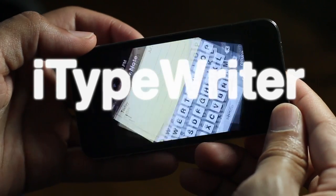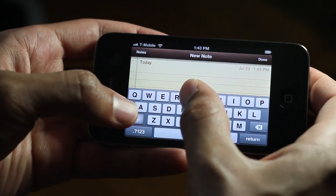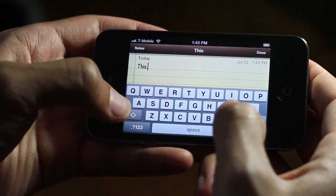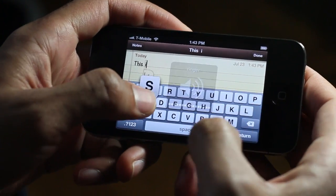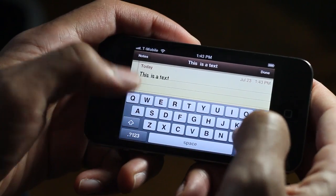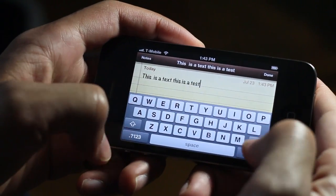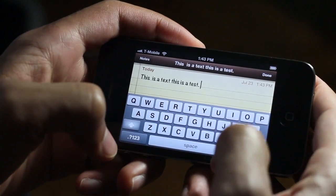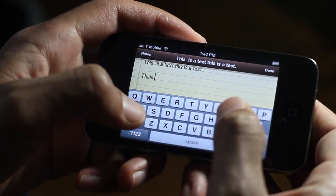There's something soothing about the sound of a typewriter or a clicky keyboard. This is iTypewriter — a jailbreak tweak that gives your device haptic feedback and the all-too-famous keyboard sounds from a typewriter. You love that return sound, don't you.